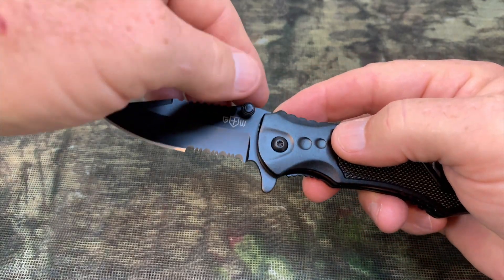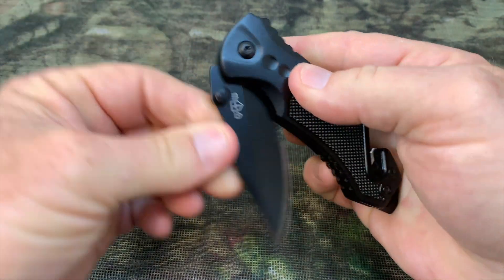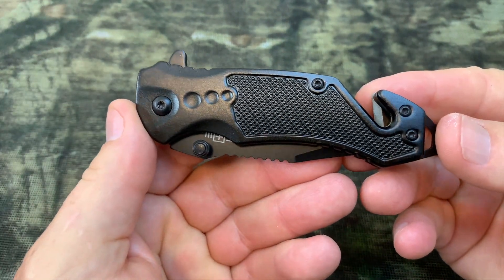I like the knife a lot. I like the features. I think you will, too. If you're looking at this knife, I hope you found my video helpful.